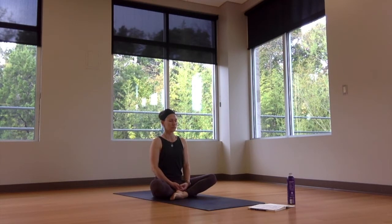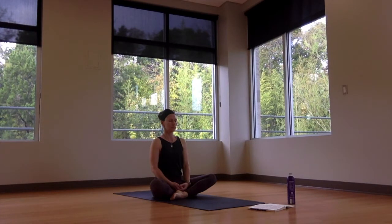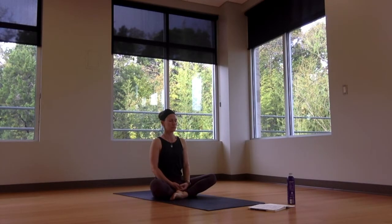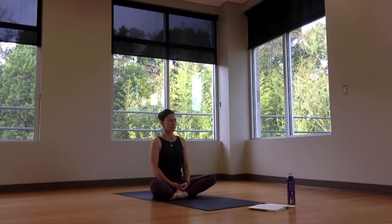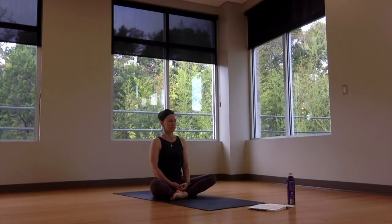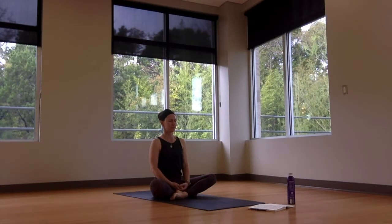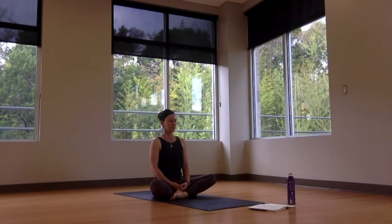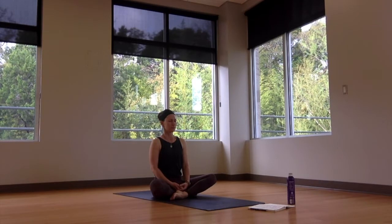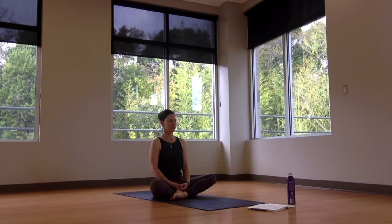Take a few moments here to settle the energy of the day — get centered, get grounded. Every exhale breath, letting go a little bit more down into your seat. Every inhale breath, feeling that lift up through the chest or the crown of the head, lengthening the spine a little bit more. Noticing the ebb and flow of the breath like music — music to the soul. Take a moment here to set intention, purposeful intention for class today. Give yourself a single point of focus — it could be as simple as 'I will enjoy, I will listen' — listen to your body, listen to the music, listen to the soul.